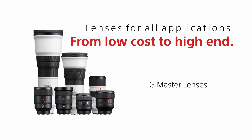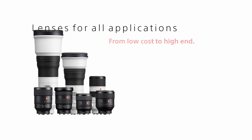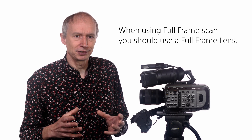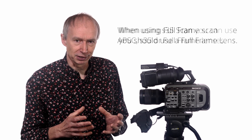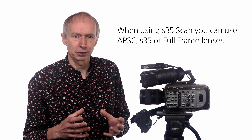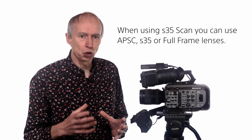When choosing lenses for the FX9, it should be remembered that the sensor is a full frame sensor, and to make use of this you'll need full frame lenses. You can also use lenses designed for APS-C or Super 35mm when the camera is set to any of its Super 35mm scan modes, but these lenses will not be usable in the full frame scan modes.